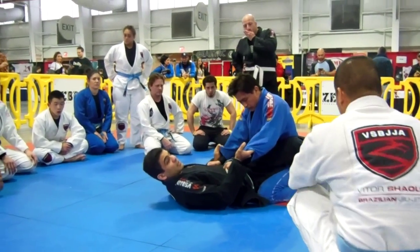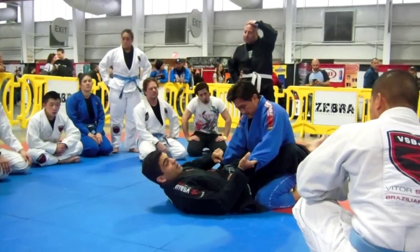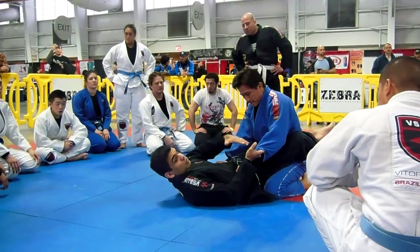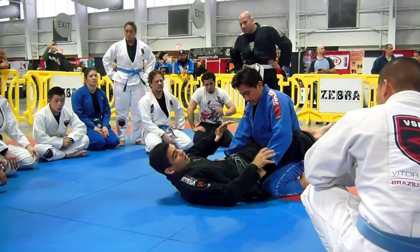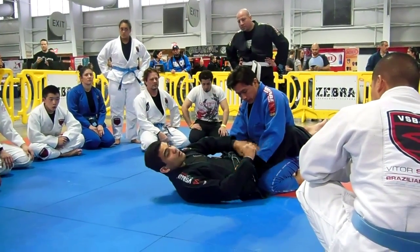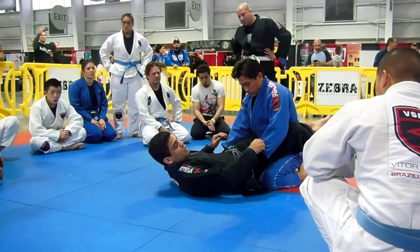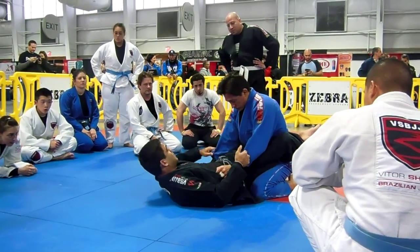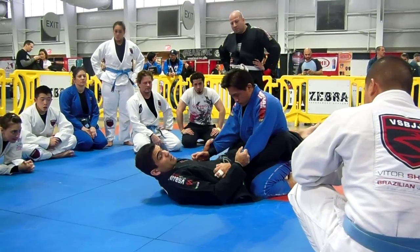Remember, sometimes if the referee doesn't see right away, he can see in a couple of seconds. And as soon as you're getting close to the triangle, he's going to tell you to let it go, maybe reset the position. So make sure, right away from the beginning, you make a nice grip, a legal grip. That's the biggest thing.